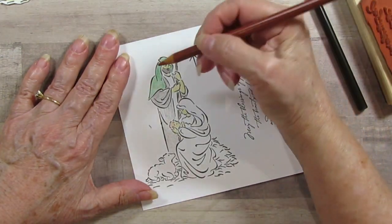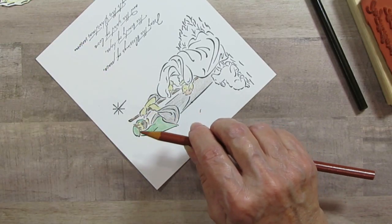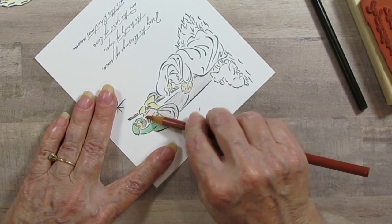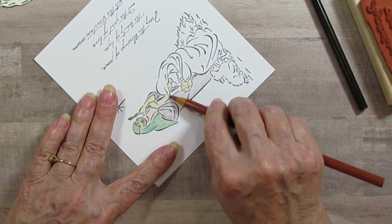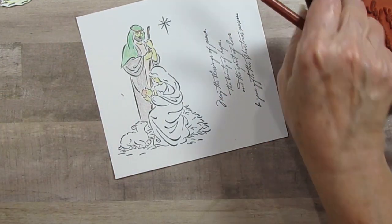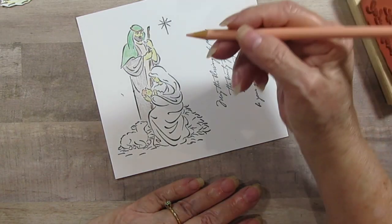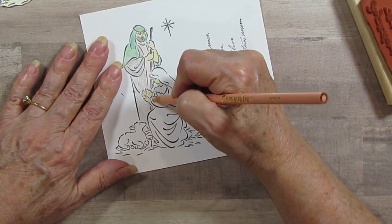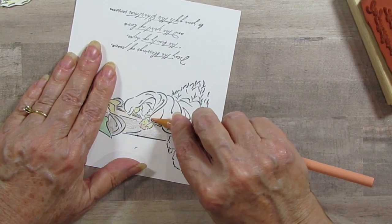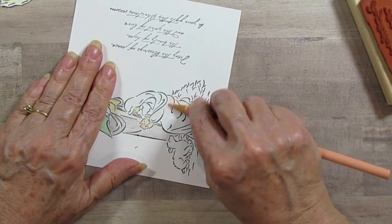His undergarment I'm going to do in the lighter brown. This lighter brown is called light brown, but it actually is a little bit reddish. I just keep piling my things there because I will be using them later too. Because I need to make 10 of these, this is a special swap that we're doing. And I'm going to make Mary's dress this peachy color.